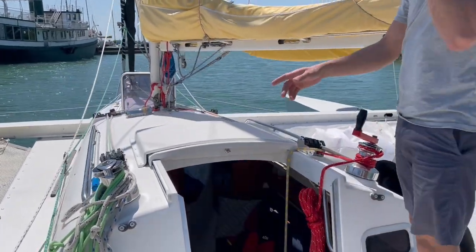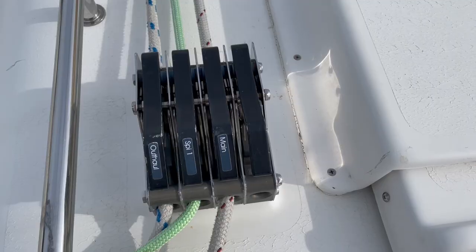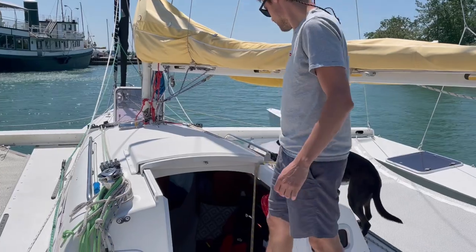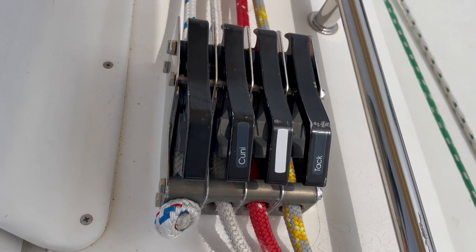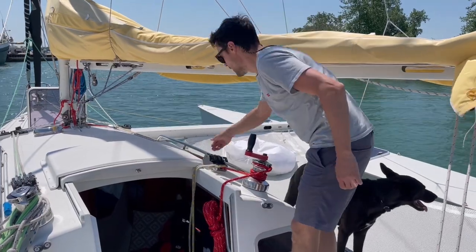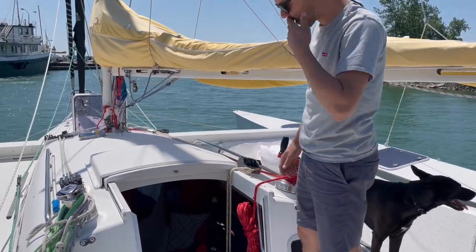And on top of the cabin, we have all our halyard controls — main halyard, spinnaker halyard, alt halyard here, screecher halyard, spinnaker tack, cunningham, and reef number one is here. Reef number two goes on the other side, but it's not rigged right now.